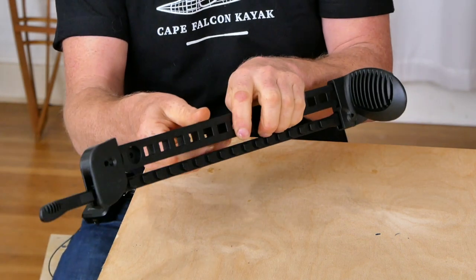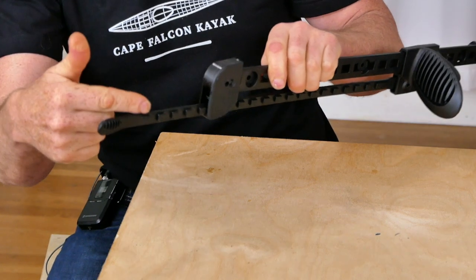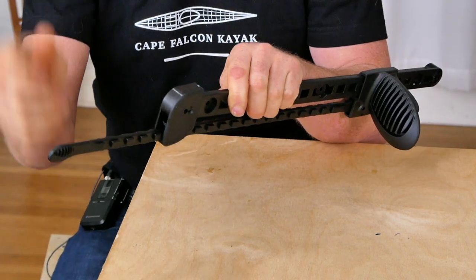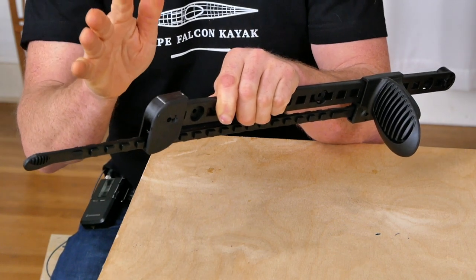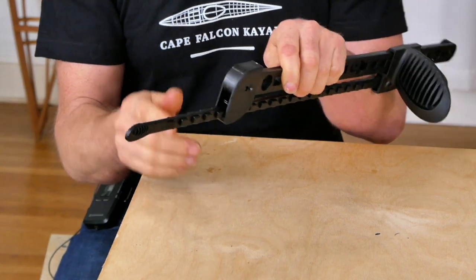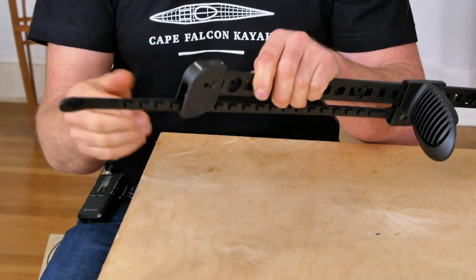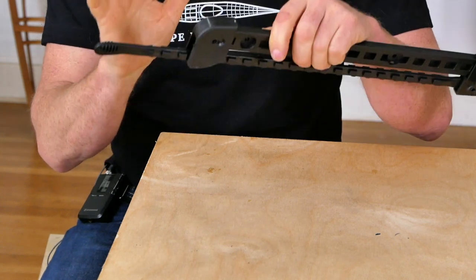This foot brace has a very easy adjustment mechanism — the wand is very close to the cockpit, so if you're out on the water and your foot braces don't feel quite right you can just pop your spray skirt, reach down, and adjust to a different position. However, even though this is an easy adjustment mechanism, it's not a very positive one, so if you're surfing or in rough water these can pop and you can lose your foot brace.